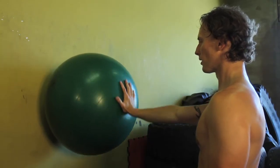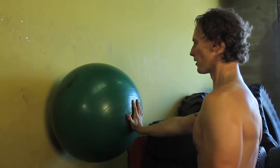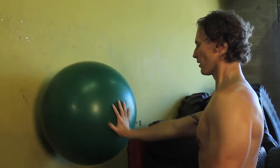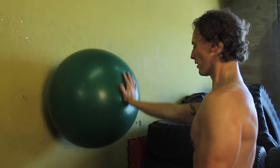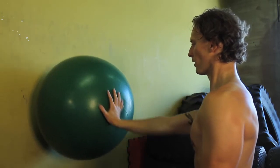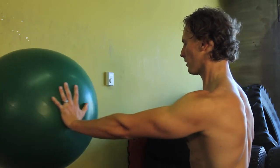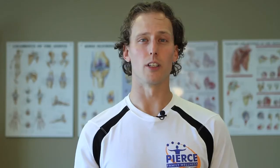The exercise we're going to do today is a Swiss ball press against the wall. You're going to put the Swiss ball up against the wall, take one arm, lock your elbow out, and push the ball into the wall. From there, tighten up your abdominal wall and draw circles inward, draw circles outward, push the ball up, push it down, push it left and right. Do that for 60 to 90 seconds per arm.